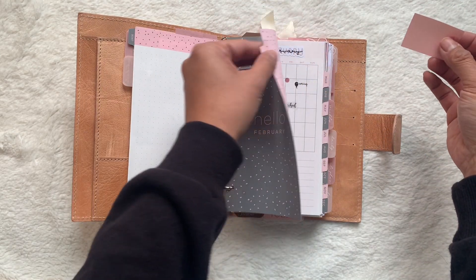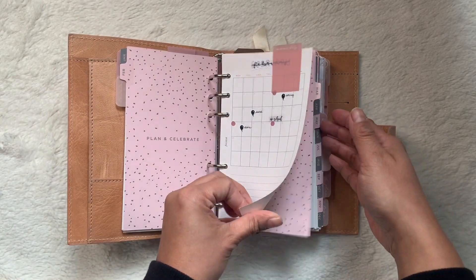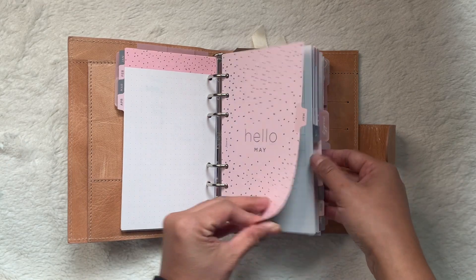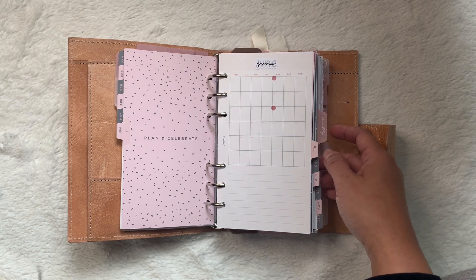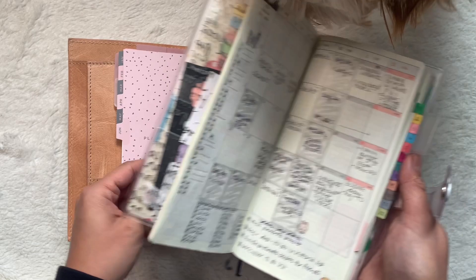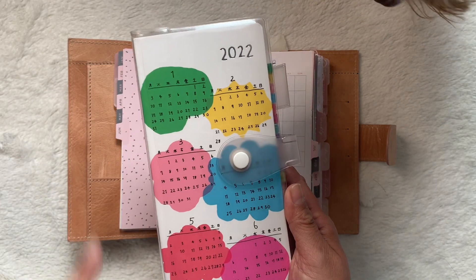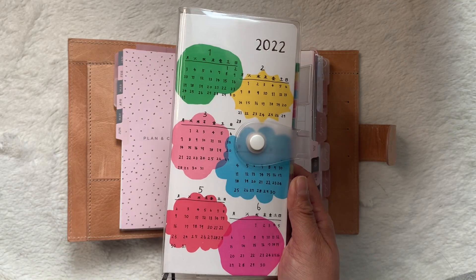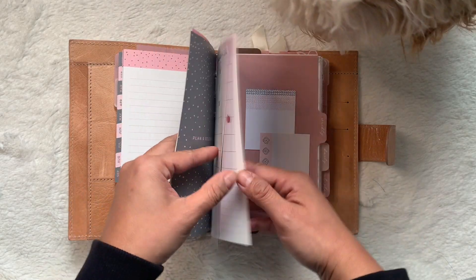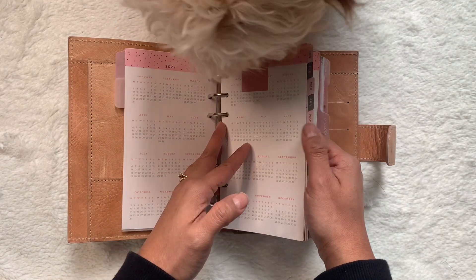I refer mostly to my monthlies in my Hobonichi Weeks, so those are more filled out than the ones in my personal rings. I probably would have already uploaded my collab with Planning with Quinn about how I use my Hobonichi Weeks by the time I upload this, so make sure to check that out — I'll link it below. I have a whole year's worth of monthlies, and then some notes pages that came with this pack — it's actually a weekly pack of the confetti inserts from Filofax and I just took out the weeklies.